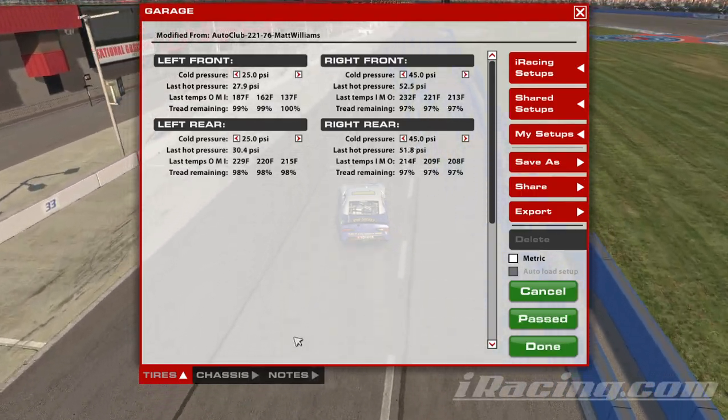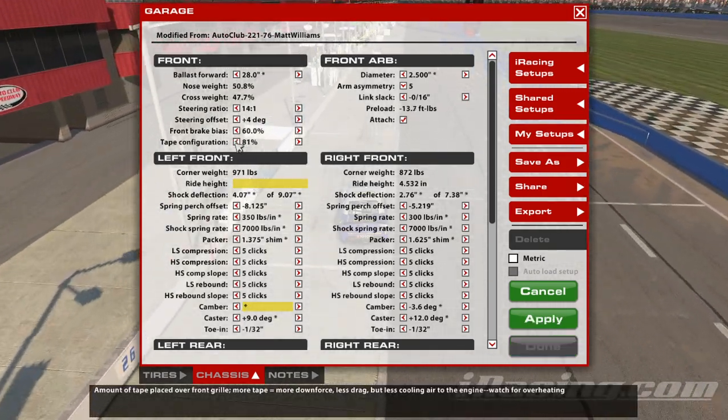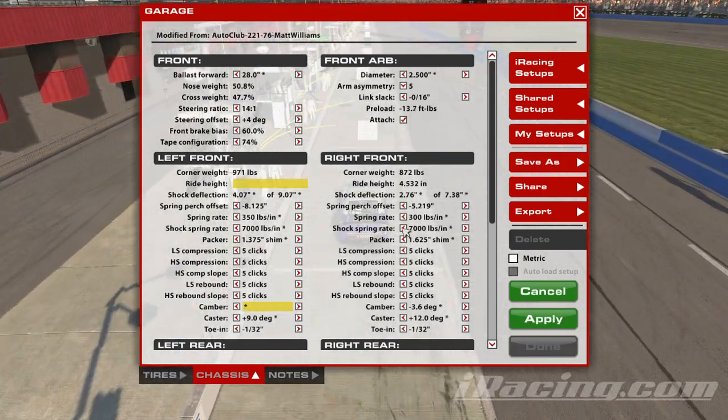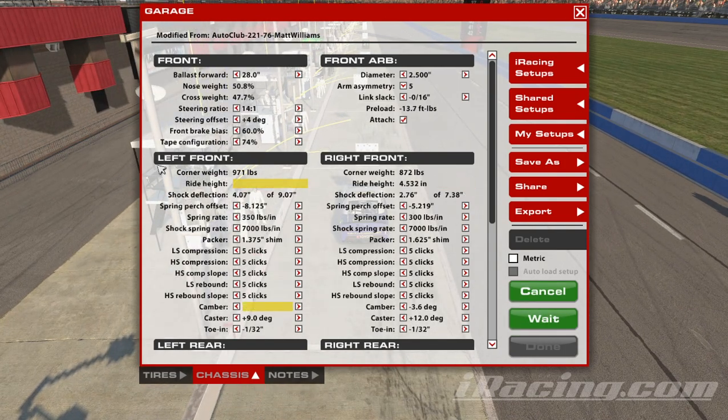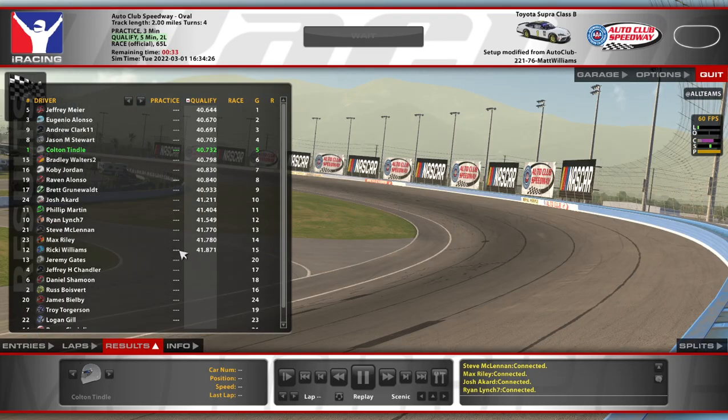After that short run there we're 97-97 — that's a good sign, obviously just a short run. We're down to 5th, that's perfectly fine with me, because I definitely feel like I left a lot of time on the table.